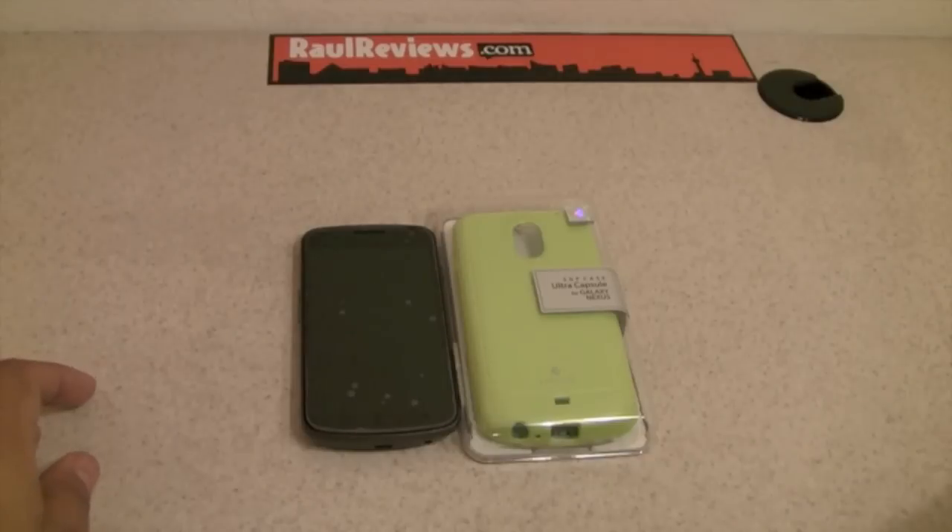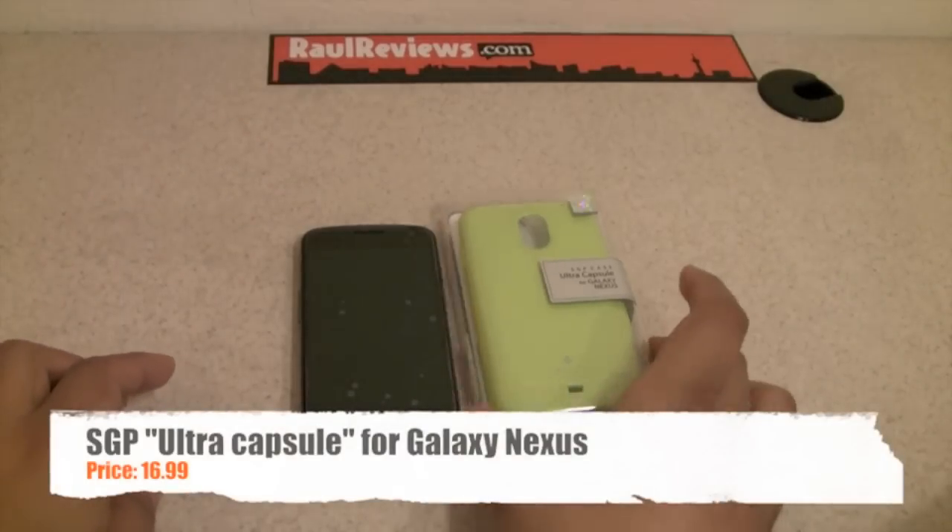Hello guys, this is Raul from Raul Reviews bringing you another video, and this time we're going to be reviewing the SGP Ultra Capsule.